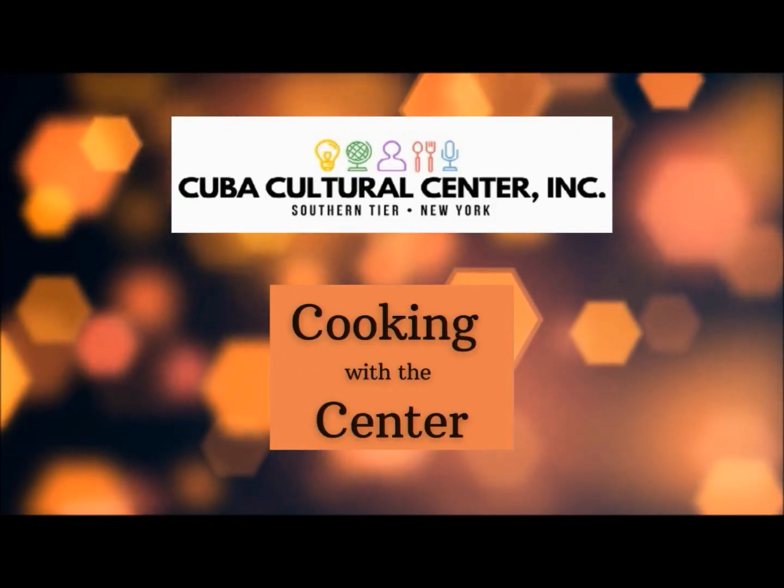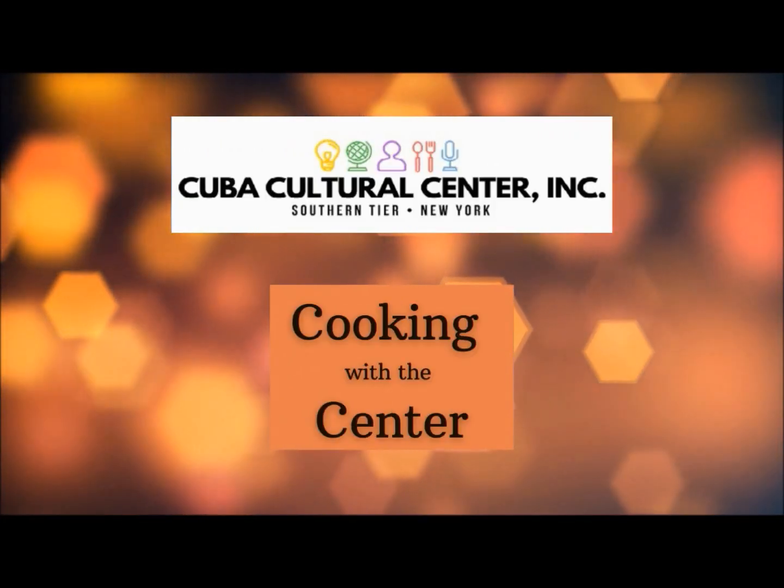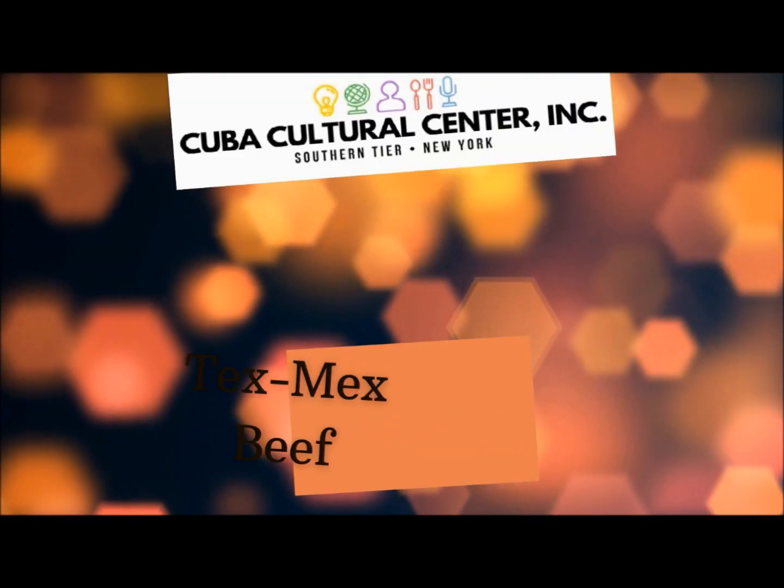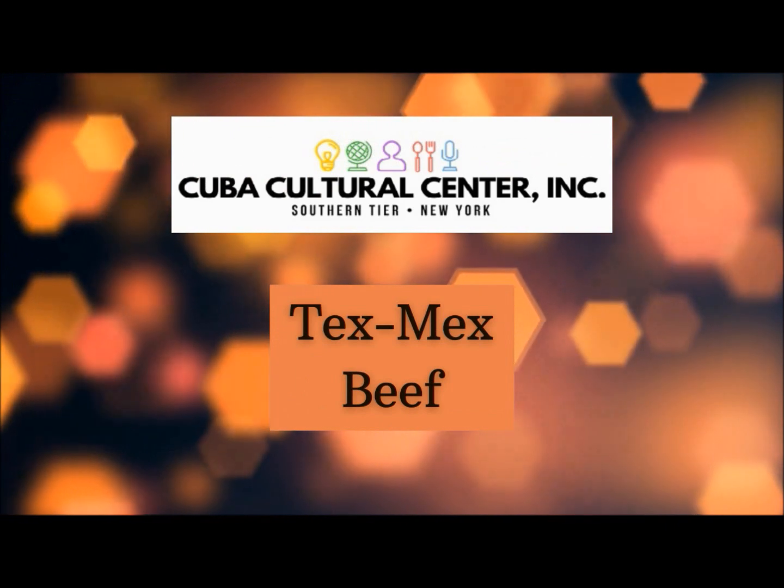Cuba Cultural Center logo, reading Cuba Cultural Center Inc., Southern Tier, New York. Below the logo: cooking with center.